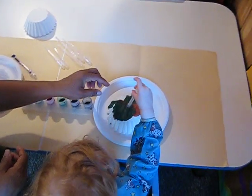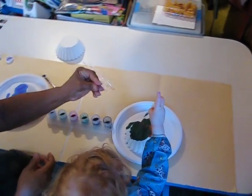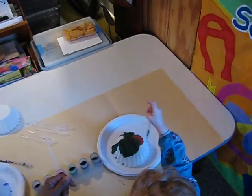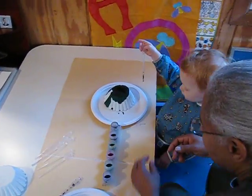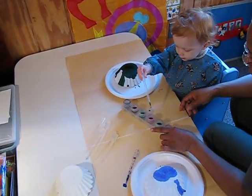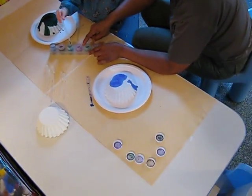Squeeze. You still have more in. Squeeze. Squeeze the top. Squeeze. Squeeze. Squeeze it. There you go. It came out. There you go. Okay, let's try another color. Let's try this color — the pink one.